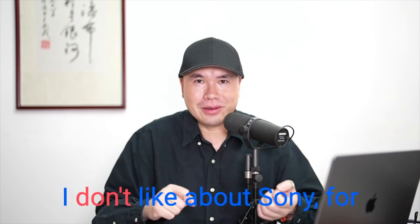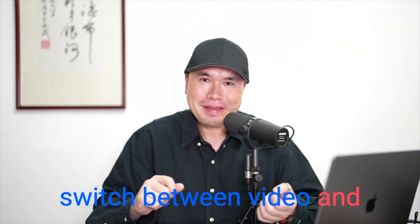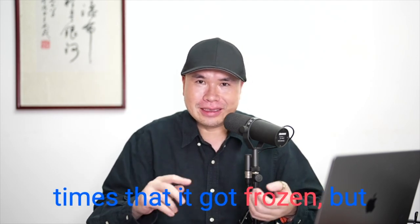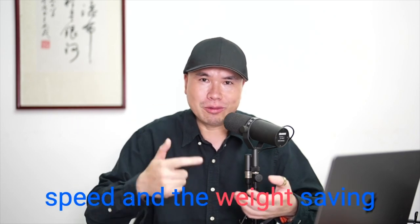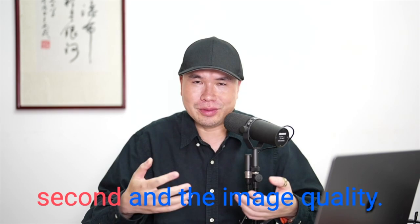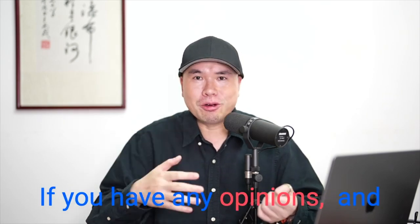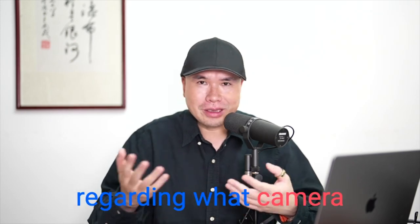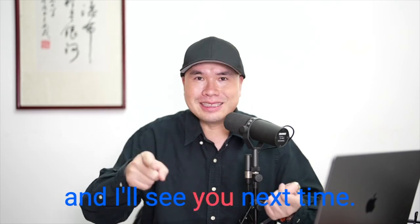Of course, there are some things I don't like about Sony — for example, every time I switch between video and photos, there were a few times it got frozen. But I'd rather live with that because of the autofocus speed, weight saving, 30 frames per second, and image quality. That's it for today. If you have any opinions or questions about what camera and lens to get, let me know in the comments and I'll see you next time.